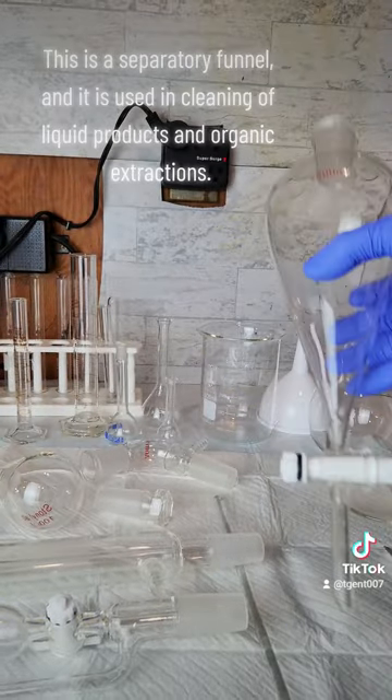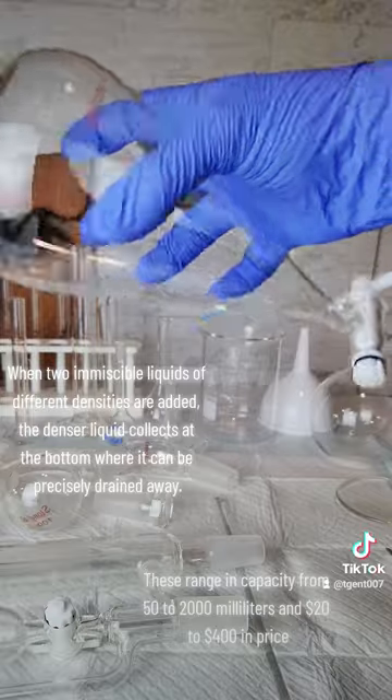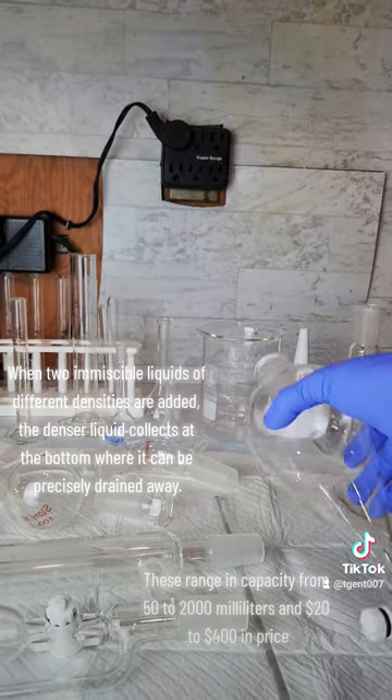This is a separatory funnel and it is used in the cleaning of liquid products and organic extractions. When two immiscible liquids of different densities are added, the denser liquid collects at the bottom where it can be precisely drained away.